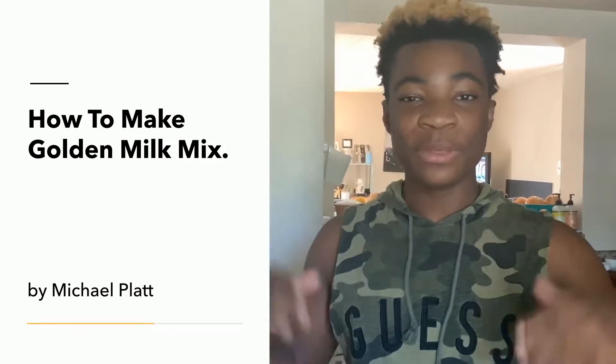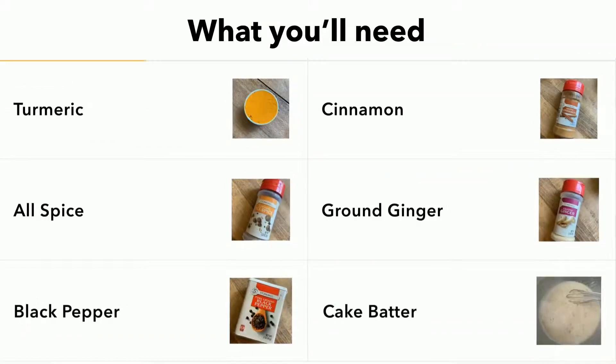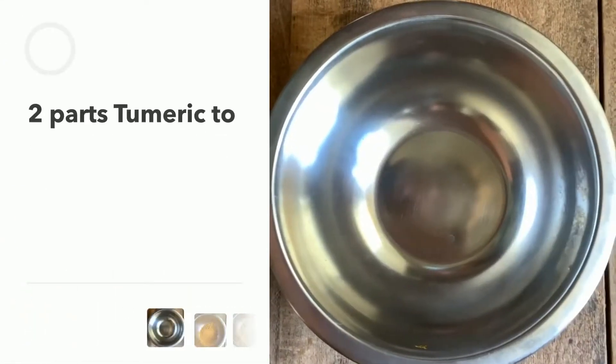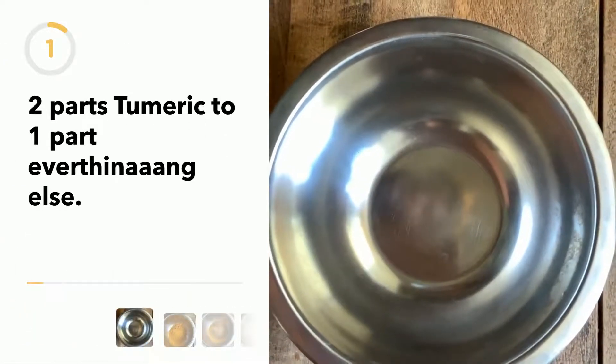Today we're gonna be making golden milk. It's very easy and simple to make. You all saw it in my golden milk cupcakes, and we also keep a jar of it in our cabinet. We eat it with hot milk and honey to sweeten it. This is not a recipe — it's mostly ratios.